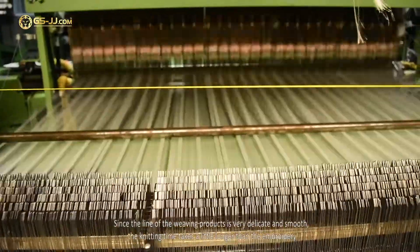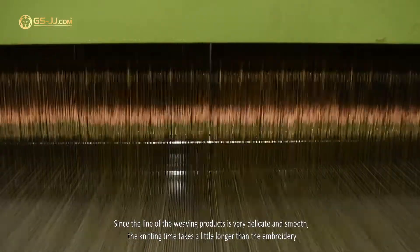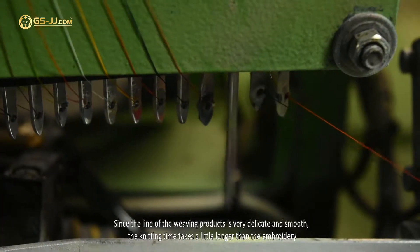Since the line of the woven products is very delicate and smooth, the knitting time takes a little longer than the embroidery.